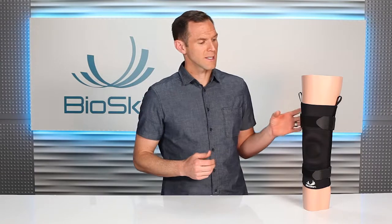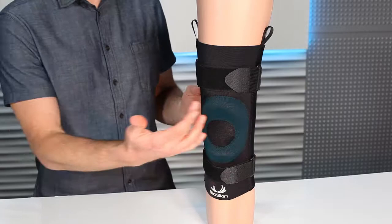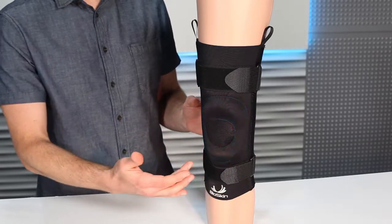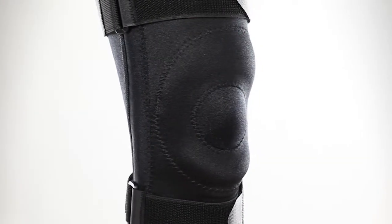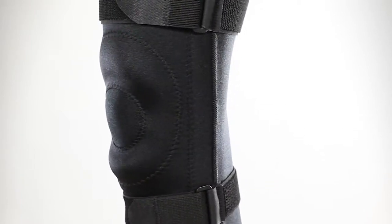The unique feature that sets the Visco Knee Skin apart from our other braces and makes it work so well for general knee pain is this silicone gel ring that goes around the knee. This gel pad provides some extra compression of the soft tissues around the knee, especially in some of the most common areas for swelling and pain.